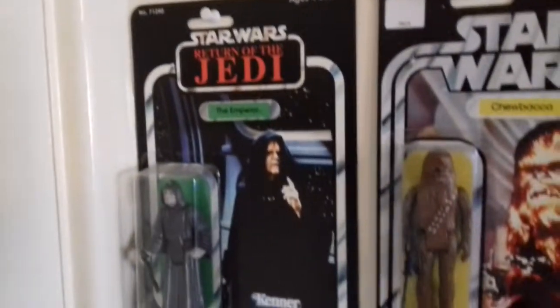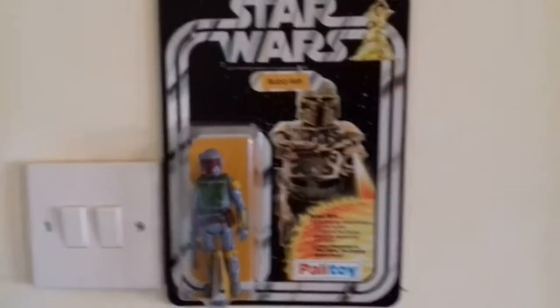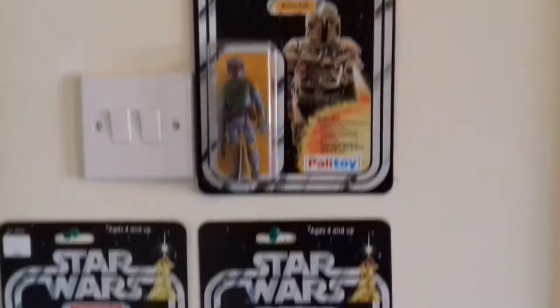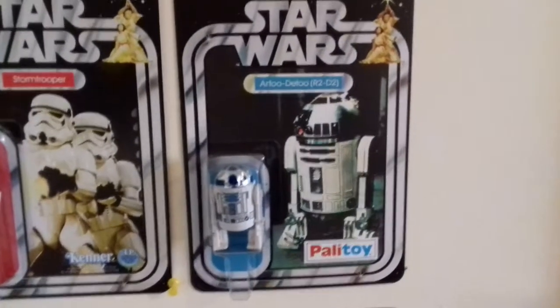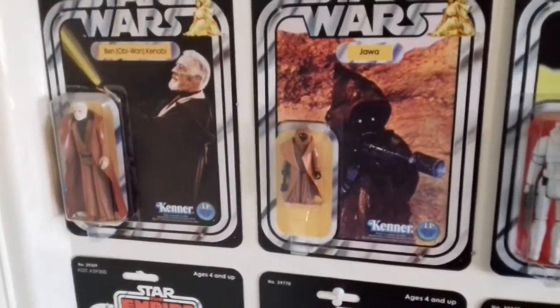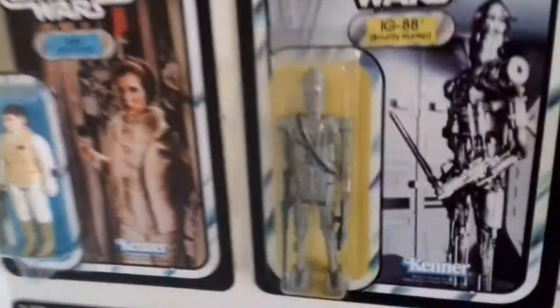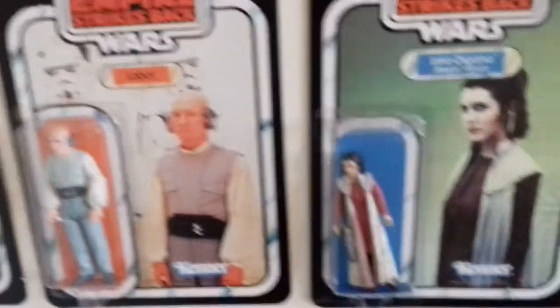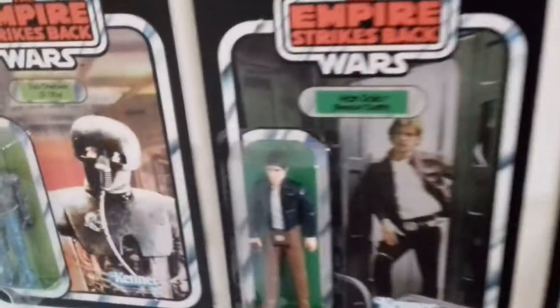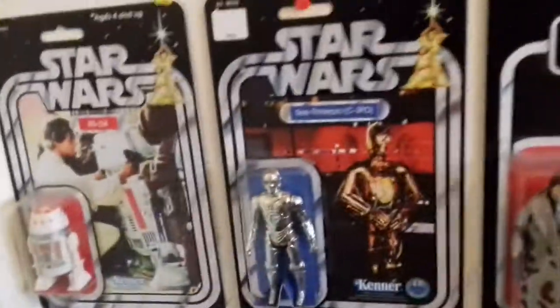They just look better on card backs. I'm a big fan of the card back packaging of the vintage style — that's why the vintage collection you see behind me in all my other videos is something I love. Here's another one I didn't have as a kid — the Jawa. And I didn't have Leia Bespin either, or IG-88. But I had all these others. I never had a Bespin hand, nor R5-D4 — but I do now!